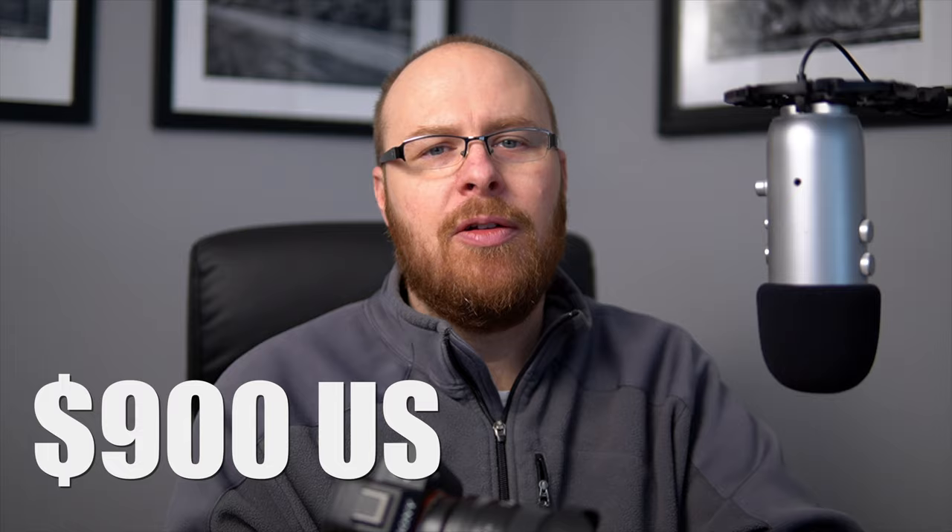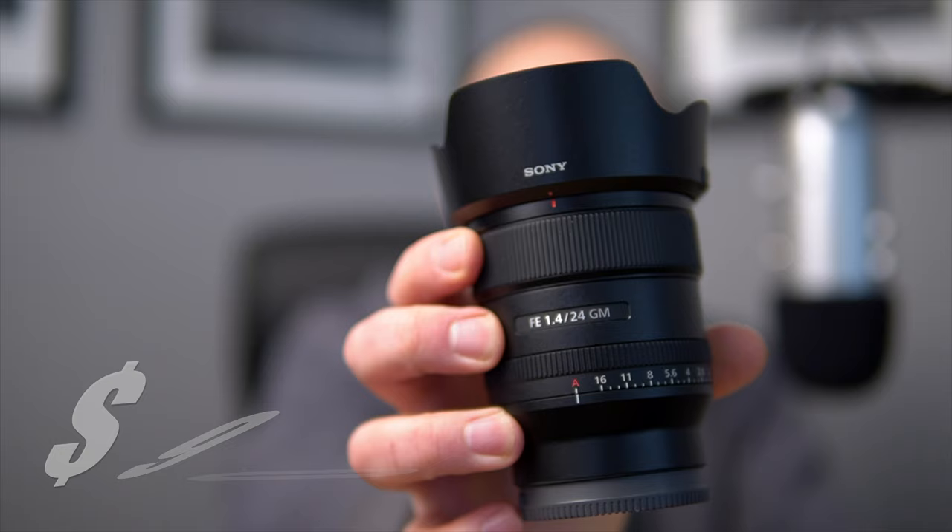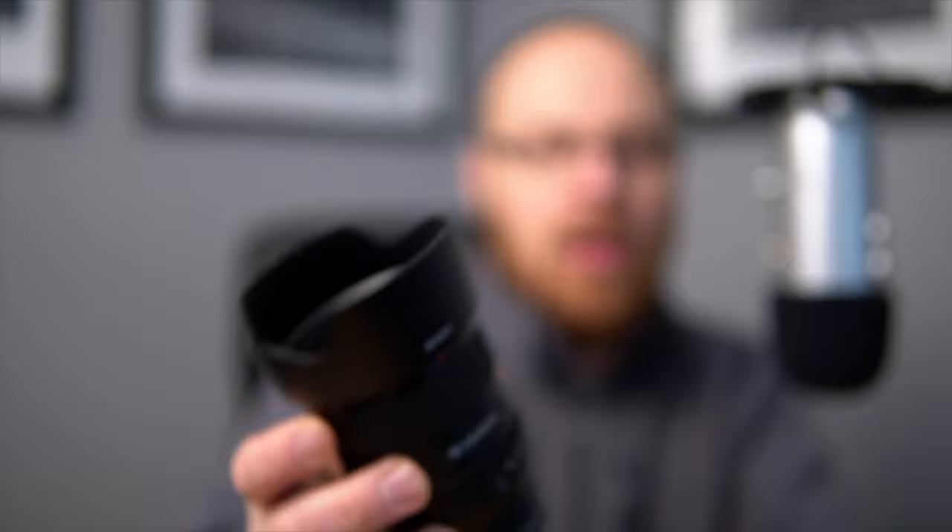It's extremely high quality. I also did a comparison review with the 24mm GM lens, so if you're interested in that, be sure to check that out — I will have that linked below. But for now, let's get a closer look at the 20mm, shall we?